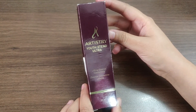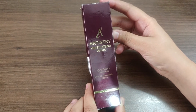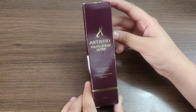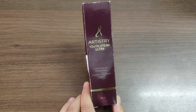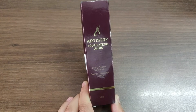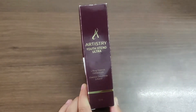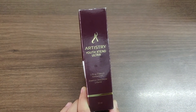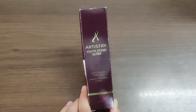Hi guys, welcome to my channel. Aaj ham Artistry Youth Extent Ultra Lifting Essence Concentrate ka review karenge. Yeh product MV sale karti hai through its distributors. You can log on to the MV India website and check the description there. If you want to purchase this product, you will have to contact an MV business owner, ya pher uska preferred customer banna padega. You can also contact me by commenting in the comment section below and I will reply.